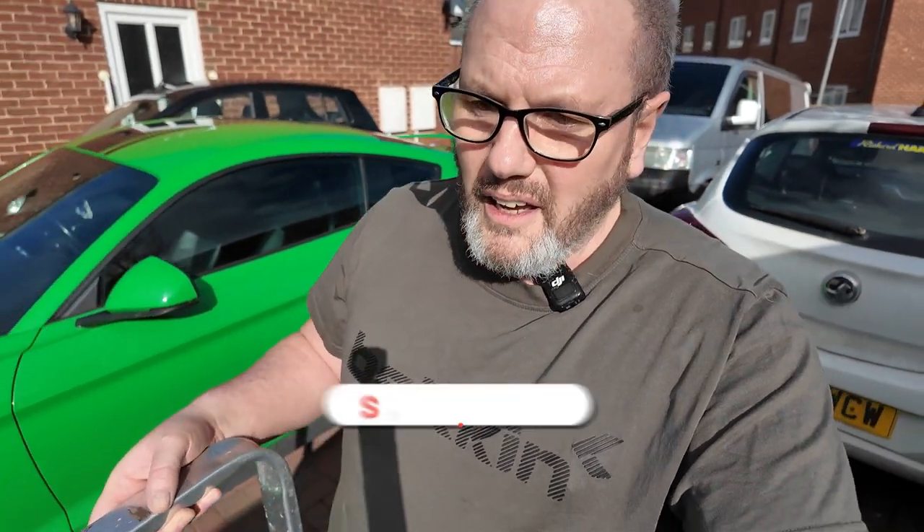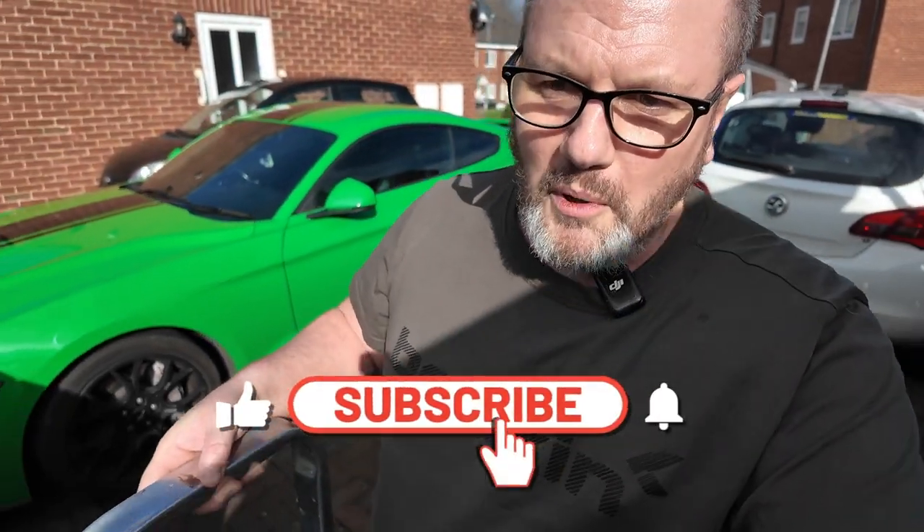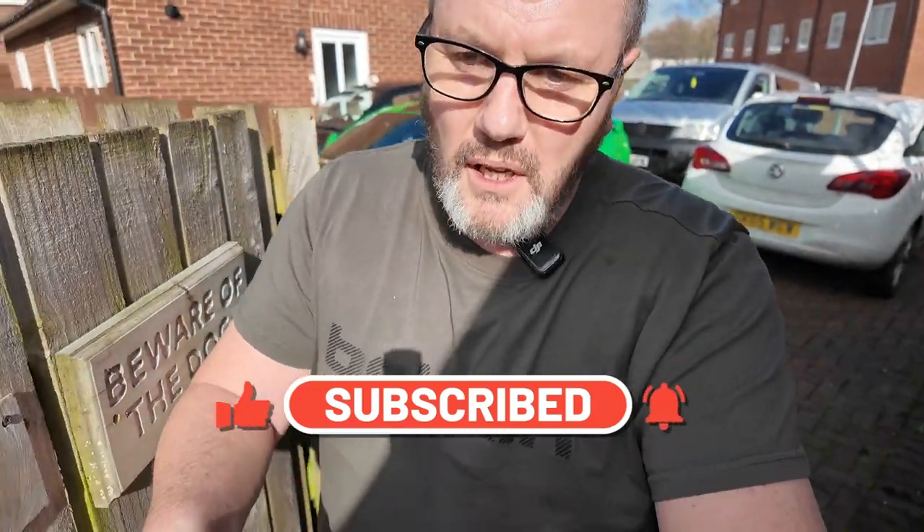Someone who's pretty fit and healthy would probably have the whole job done — building up the bars and fitting them — in about 30 minutes or so. It took me a little bit longer because I had to clean the top of the van and I was struggling with my mobility. I'll put some links down below in the description for where to actually buy these. Catch you in the next one.